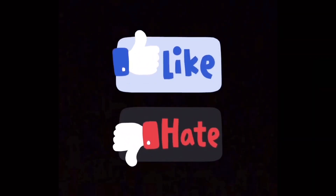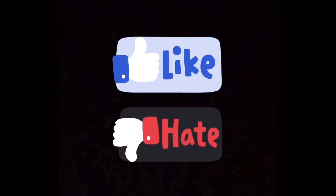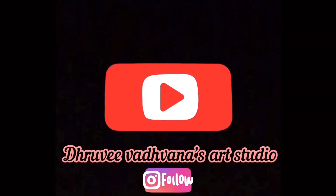If you like my video, please do like, share, comment and subscribe to my YouTube channel.